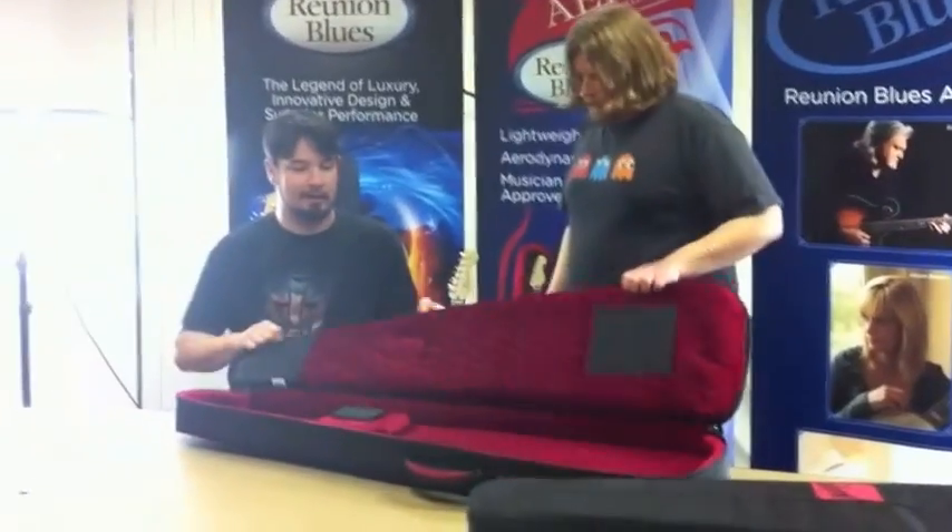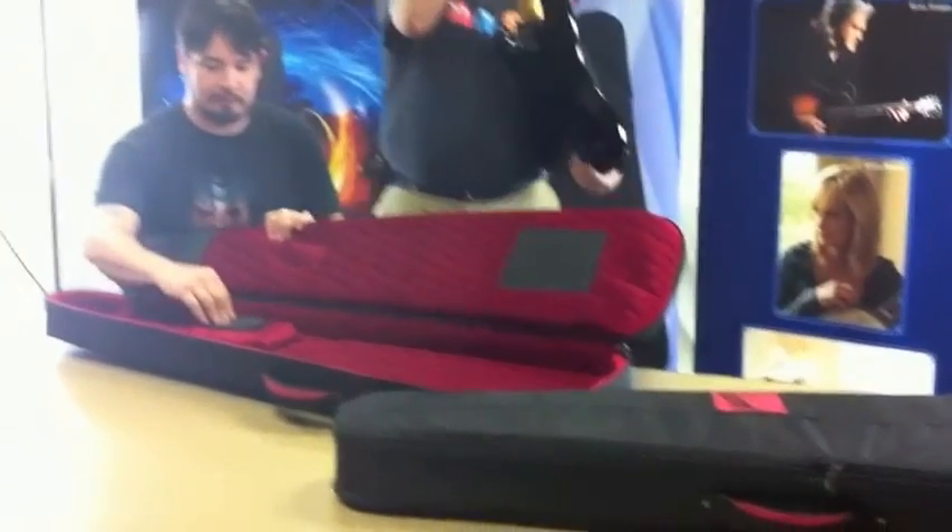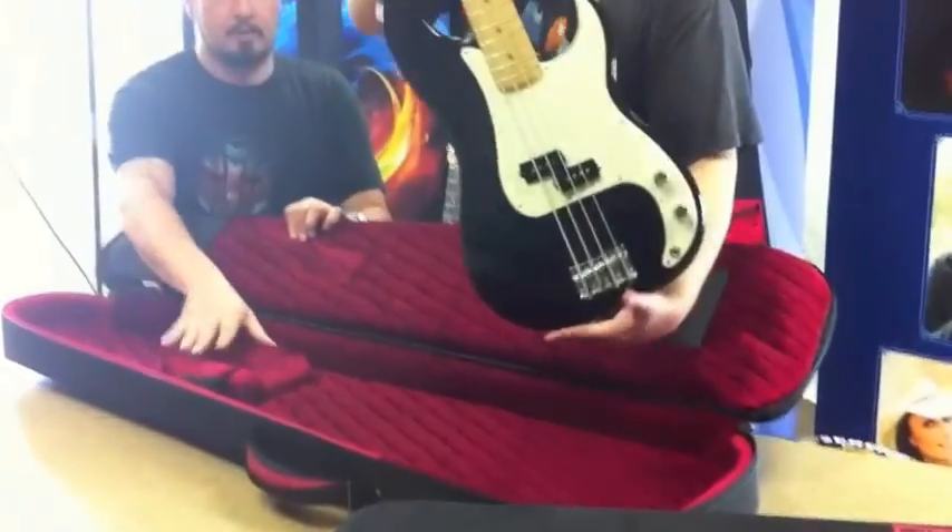And to show you how snug a guitar can fit in here, we'll go ahead and put a bass in here and show you just how it works. This is a standard Fender P-style.